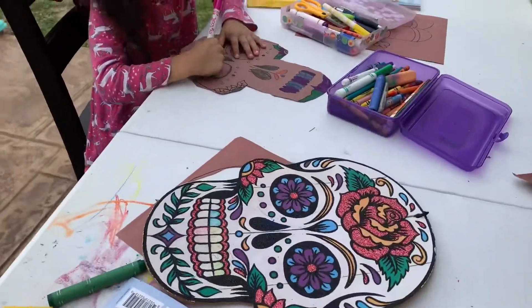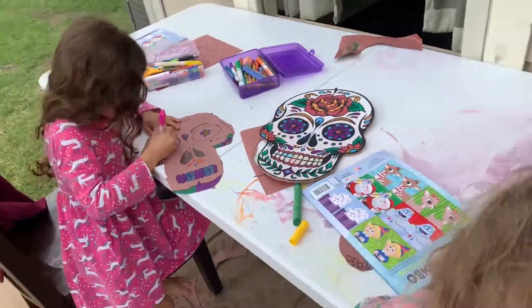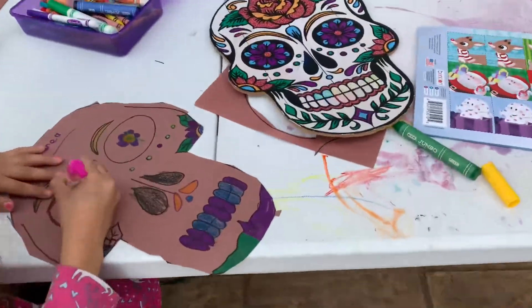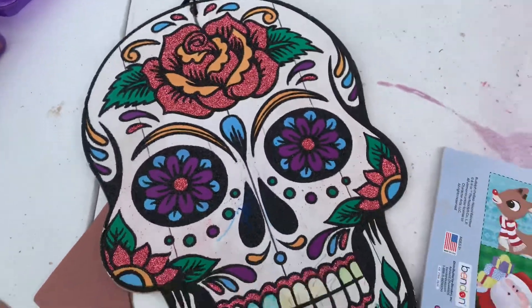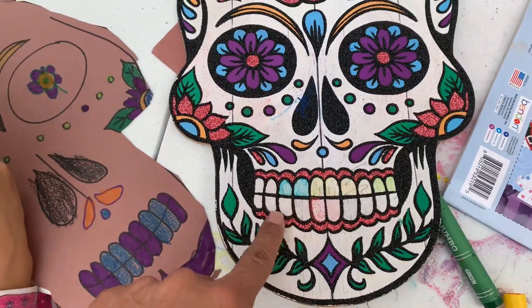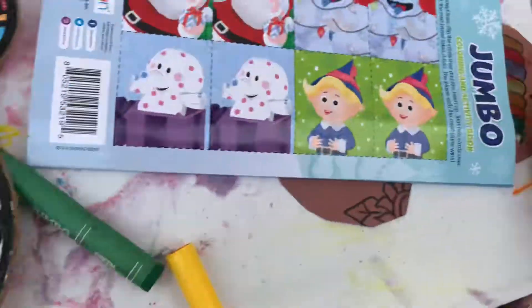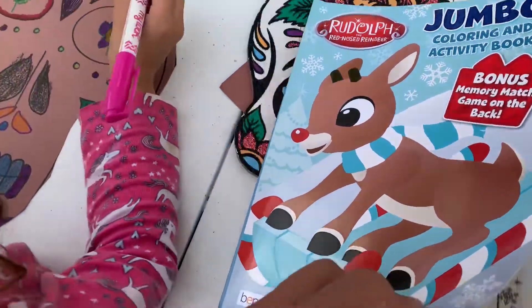That's nice. Let's see — oh man, this is one colorful skeleton! Look at that — is that glitter? Yeah, that is glitter! Wow, look at that skeleton. Look at this nice little Rudolph the Red-Nosed Reindeer!